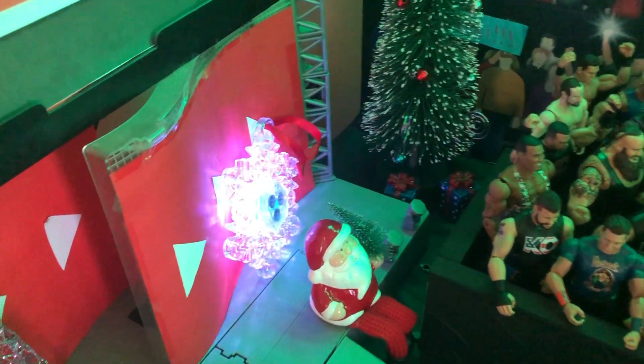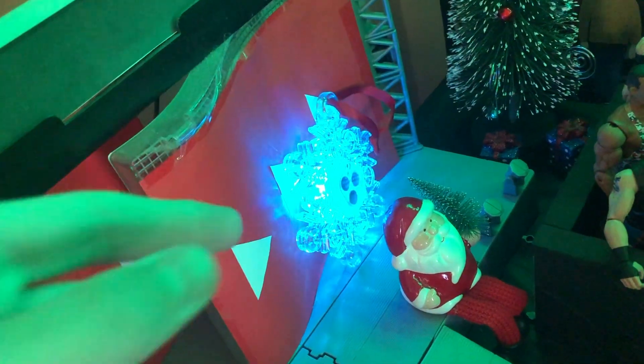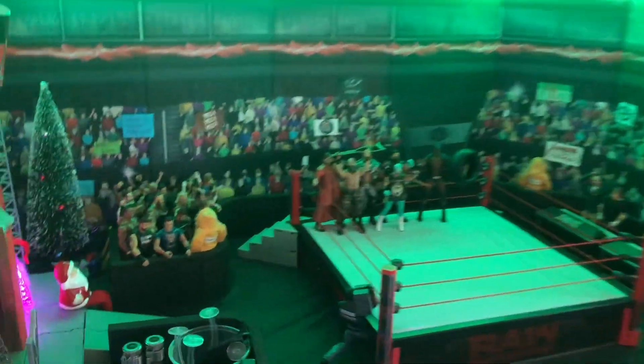Next thing we have is a Christmas ornament that lights up, looking amazing. A little snowflake that lights up, looking awesome. It can give the arena some more lights — looks amazing.